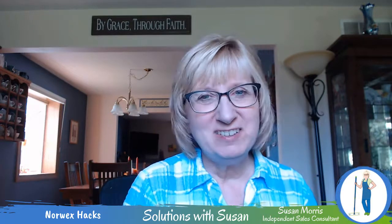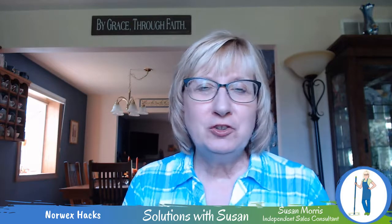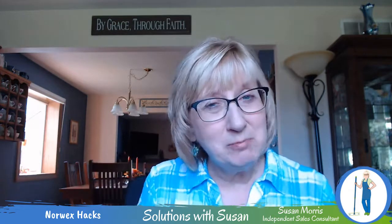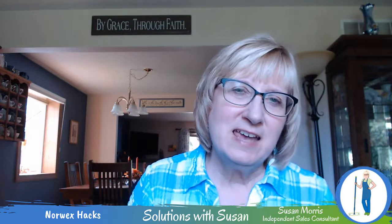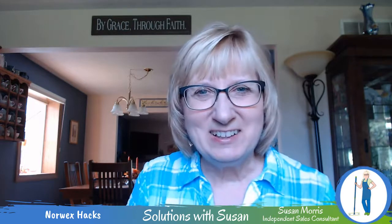Hi there, glad you can join me today whether it's live or on replay. Do you like to have multiple uses for the same product? Do you like to have light bulb moments or aha moments? Well stay tuned, because I have some light bulb moments for you. I'm Susan Morris, Norwex independent sales consultant, and this is episode two of Solutions with Susan.